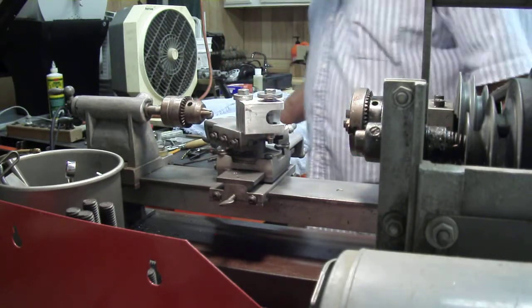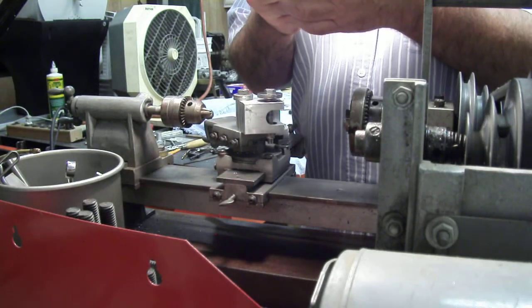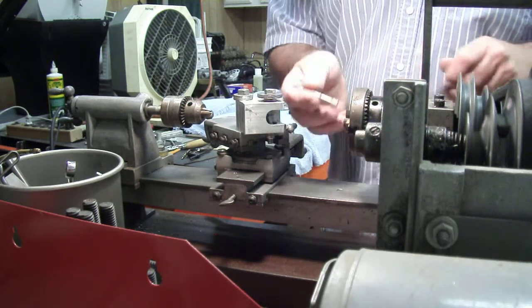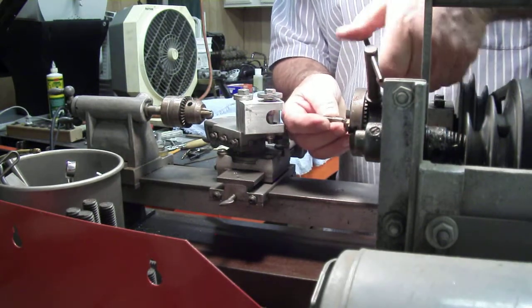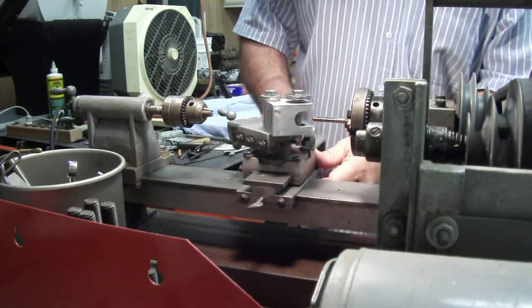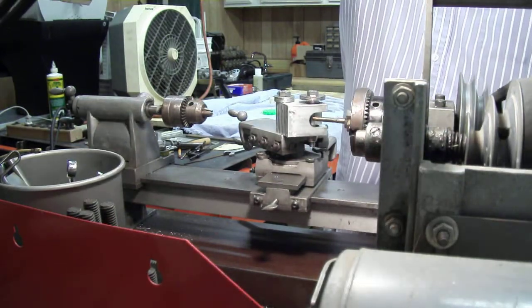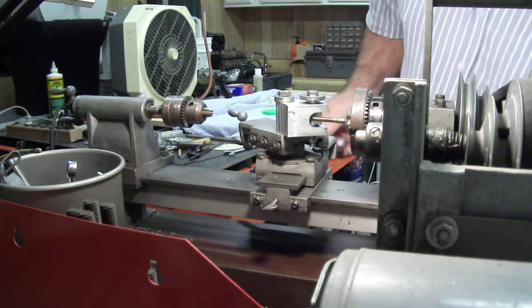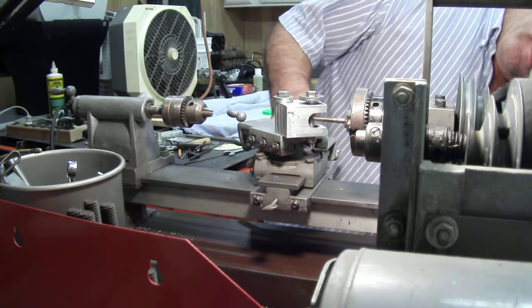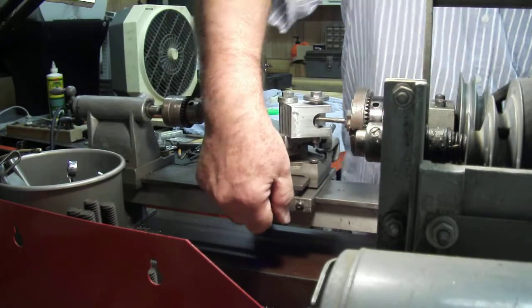It's turning freely and the tap I'm using is a 6mm by 1.00 thread. What you do is you chuck up the tap into the lathe and then you move this into that part and then you turn the carriage into that tap. And that's actually what does the thread cutting.